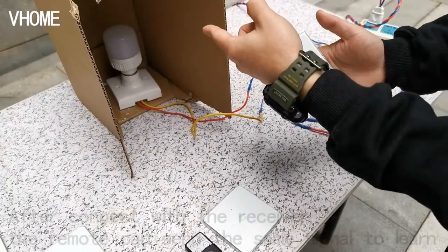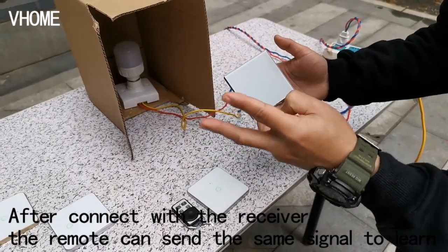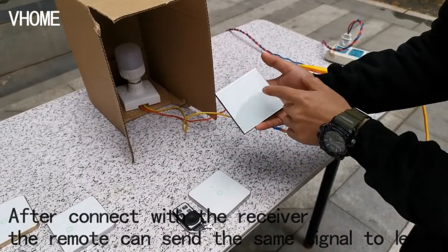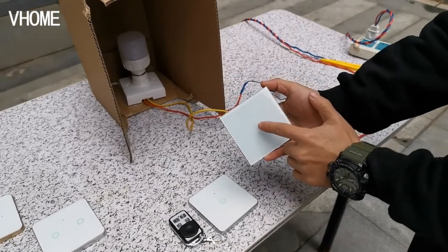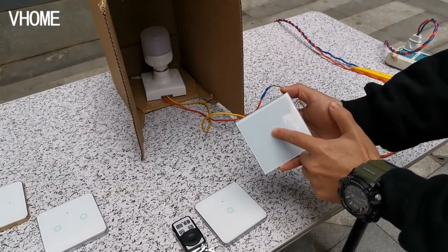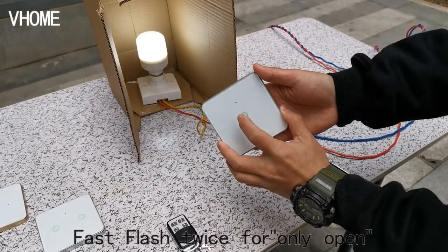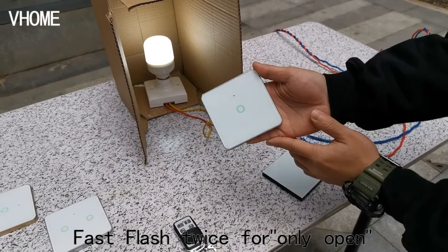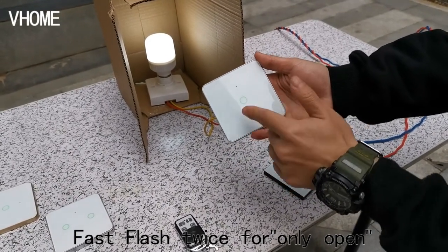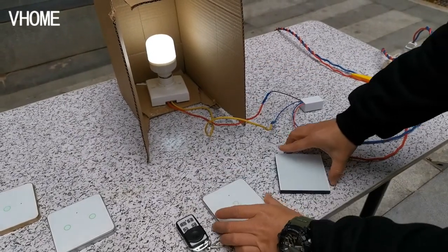When the lamp flashes twice, it means the remote is programmed for open only — not for close. Now we try to match it. Press it one time, two times. You can see that this remote control is only for ON, but not for OFF. You can see: ON... OFF — it only turns on.